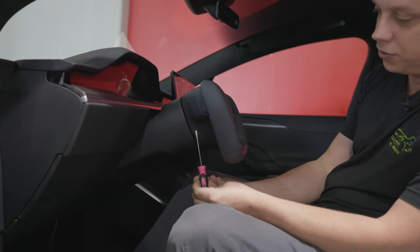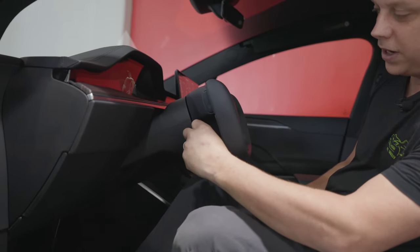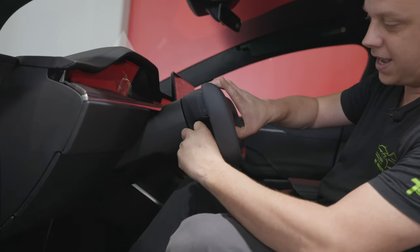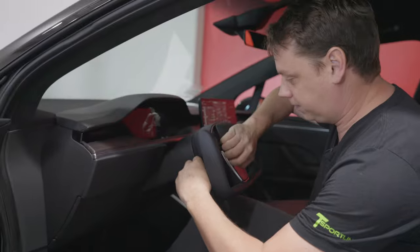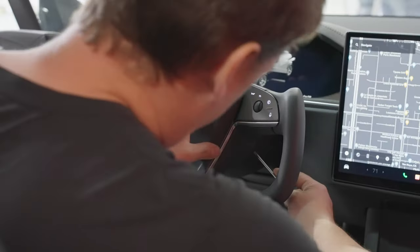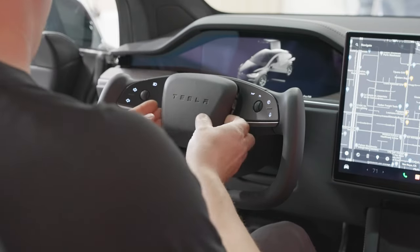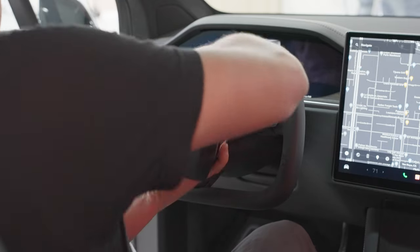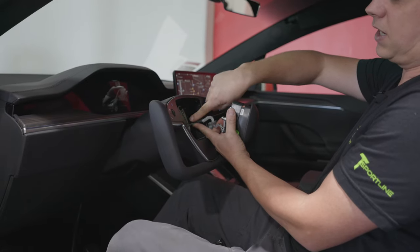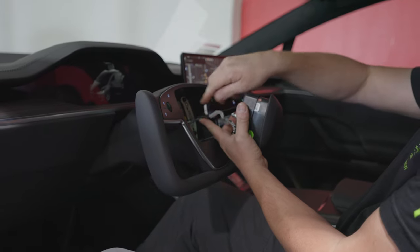You want to put your flat blade screwdriver in this orientation straight in and then you'll feel a metal bar — it's springy. You want to push it and flick the airbag at the same time and you'll feel it come out. Do the same thing on the other side and then the airbag is free. You can do this with the car on, it doesn't matter. Then to remove the airbag you have these clips on the inside — a yellow one and a brown one. The yellow one is for the airbag and the brown one is for all your steering wheel controls.